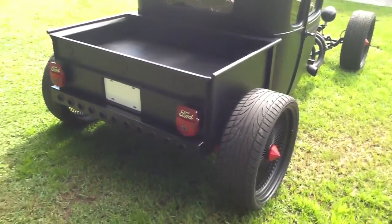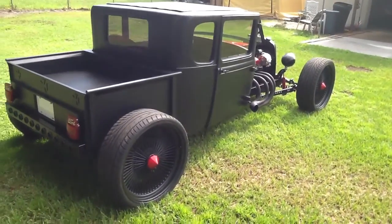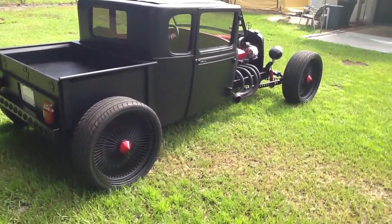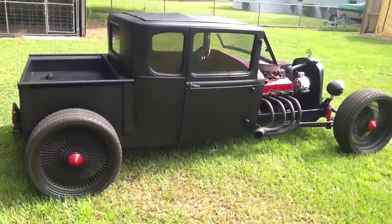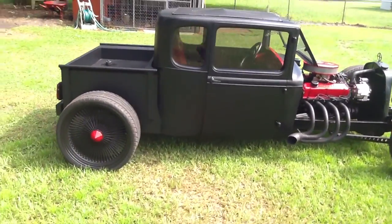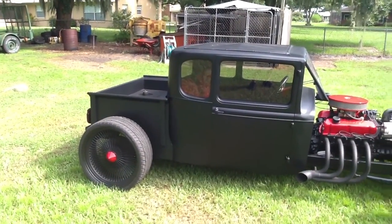I know the videos and pictures everybody else has seen don't really show the passenger side because it was done during a photo shoot. Here's the other side — looks the same as the driver side. It does have a couple little nicks and scratches here and there, but nothing really even noticeable. I just noticed them because I'm the one that built it.